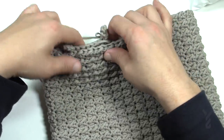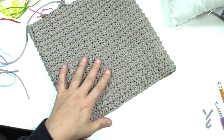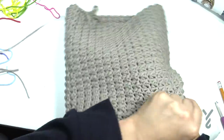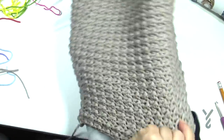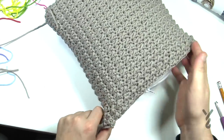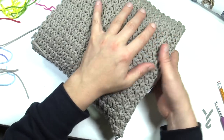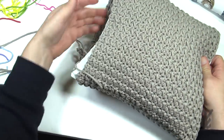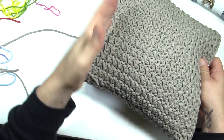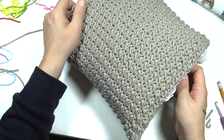Once you have everything established, grab your pillow form and put it on the inside. Then for the bottom section you are going to whip stitch it closed. We have videos on whip stitching if you're interested. Once your buttons are sewn on, you can put the flap over, put the loops onto the buttons, and that's it secured — so you can always remove the pillow form if you need to.